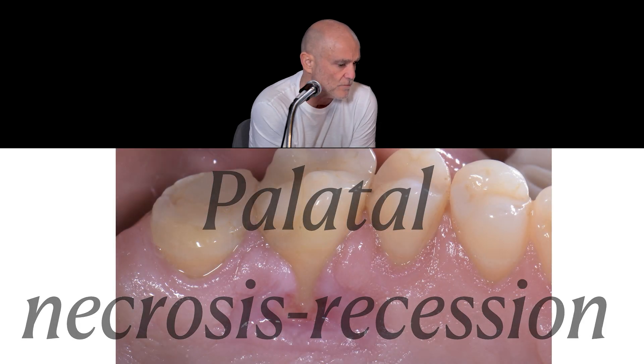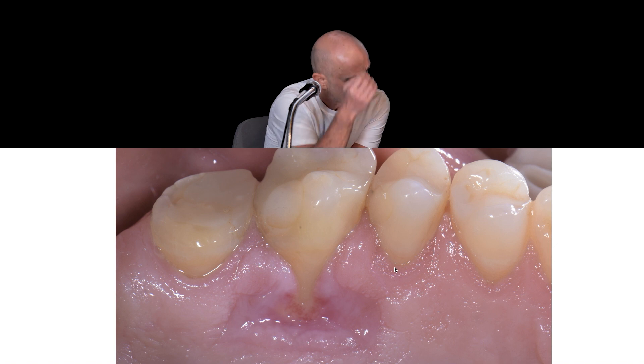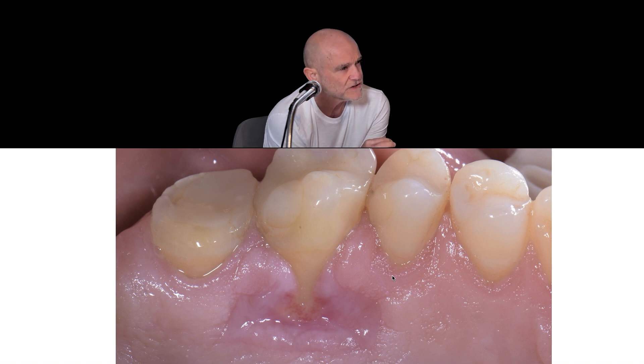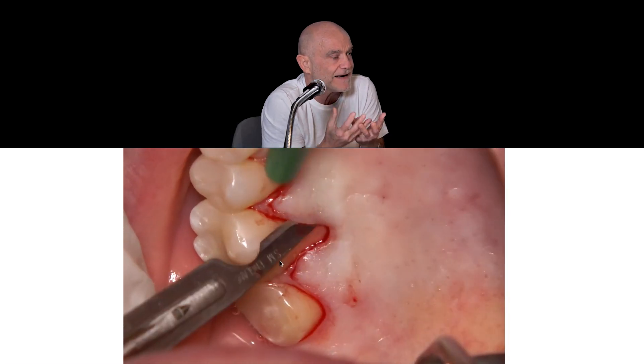When we make our incision, we always have to probe the apical soft tissue from the palatine side and leave one millimeter of adherent gingiva — which means beyond probing, leave one millimeter more gingiva on the palatine flap.